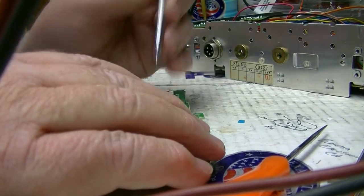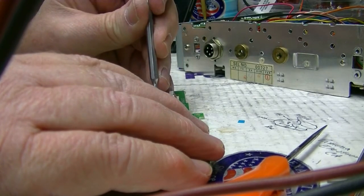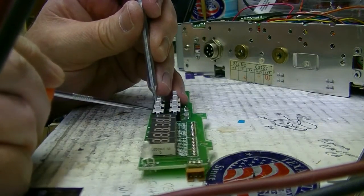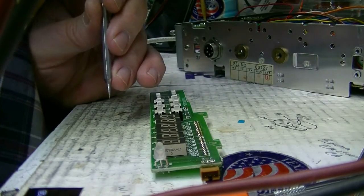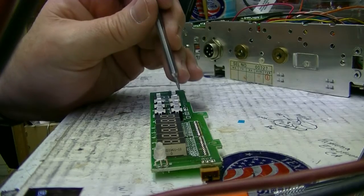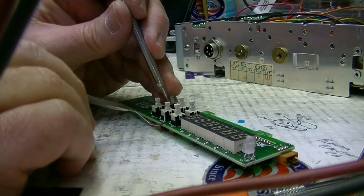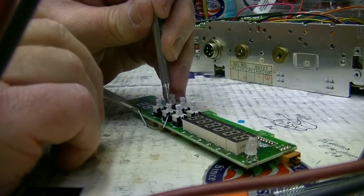I'm going to show you how to get rid of that. I use a sharp tool to push this in, and then at the same time I use another sharp tool. Let me show you a little better with this one — check the camera, make sure you can see. There's a little catch right here.